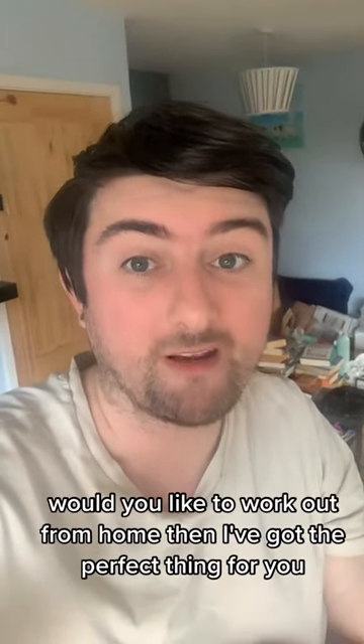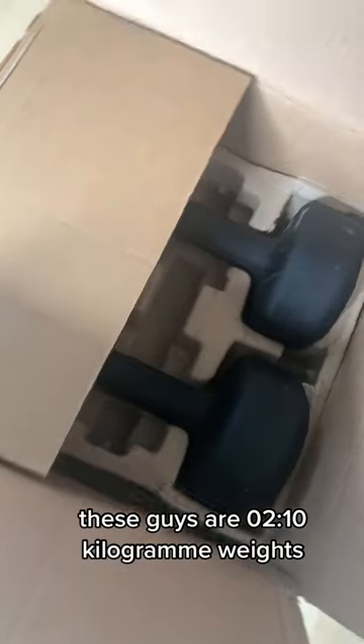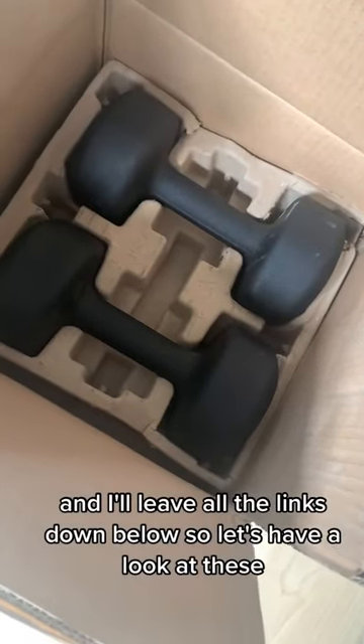Do you go to the gym? Would you like to work out from home? Then I've got the perfect thing for you. These guys are two 10 kilogram weights. You can get smaller ones, you can get heavier ones, and I'll leave all the links down below.